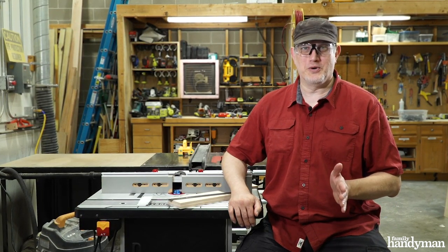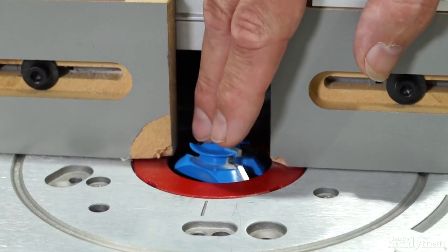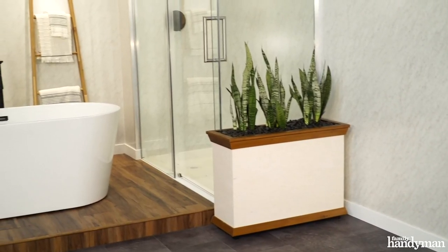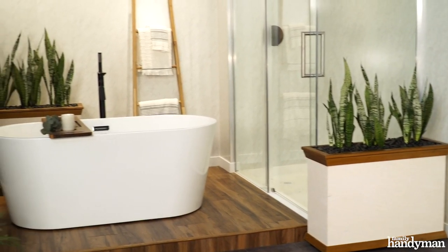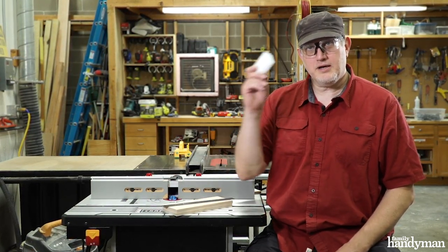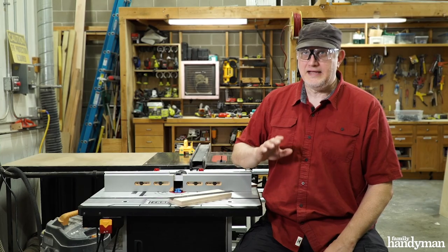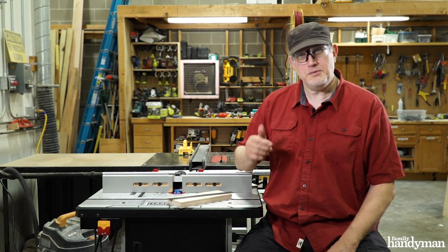I'm Jay with Family Handyman and I want to show you a really cool router bit. It's called the lock miter bit and I chose to use this for my planter box for our bathroom project. Now these bits have a reputation of being really hard to set up but in actuality they're not. A setup block, a few pieces of scrap wood and a straight edge is the only other things you need.